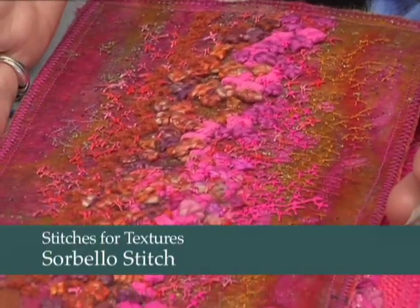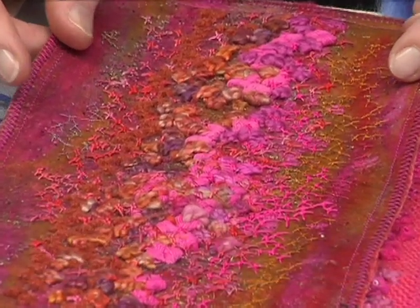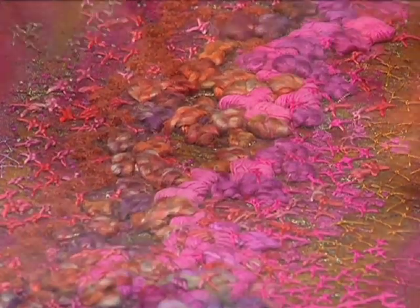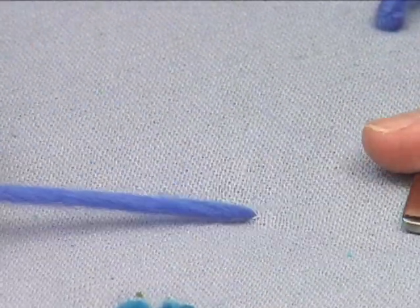Look at this wonderful texture — this is a stitch called Sorbello stitch. A lot of people still haven't heard of it; I don't know why, because I've been teaching it all over the place. I think it's such a lovely, lovely stitch.